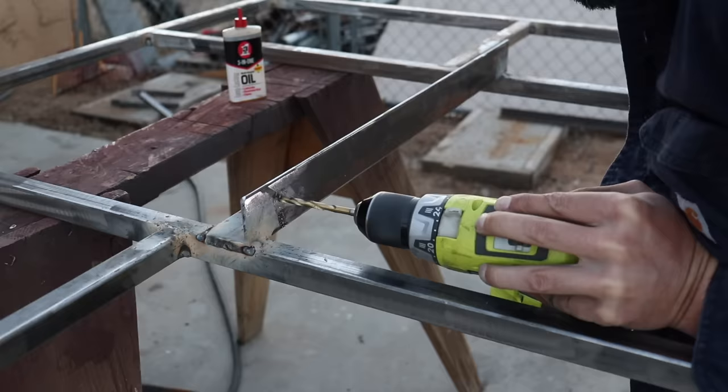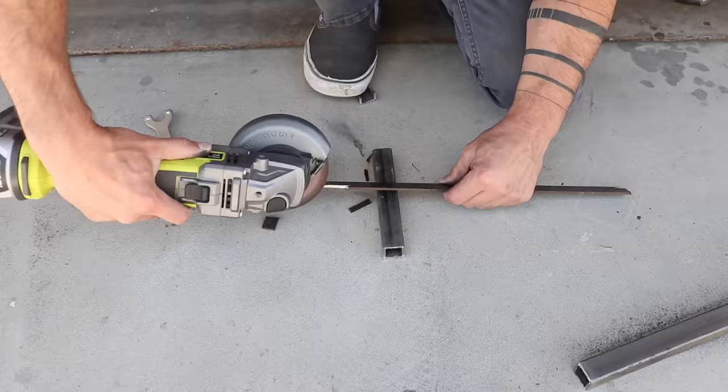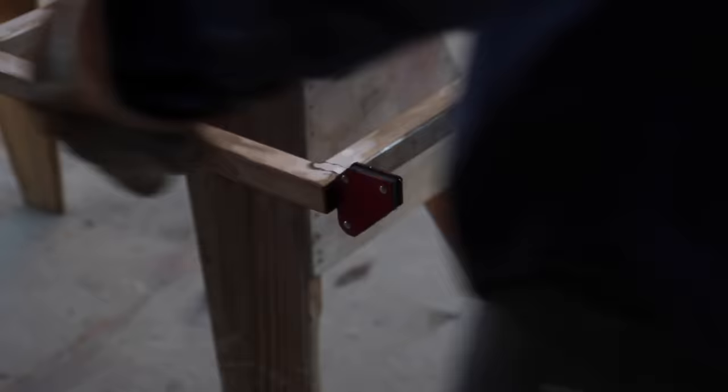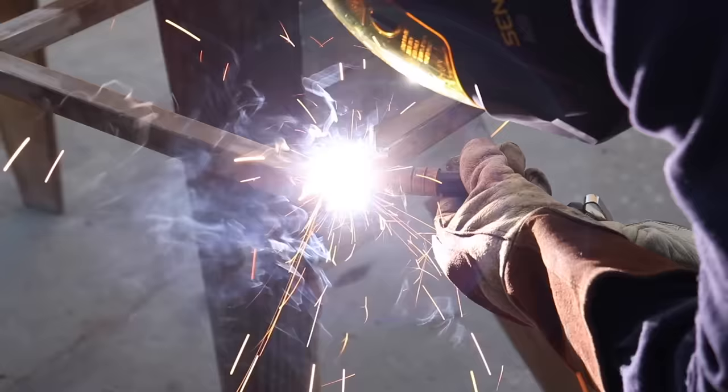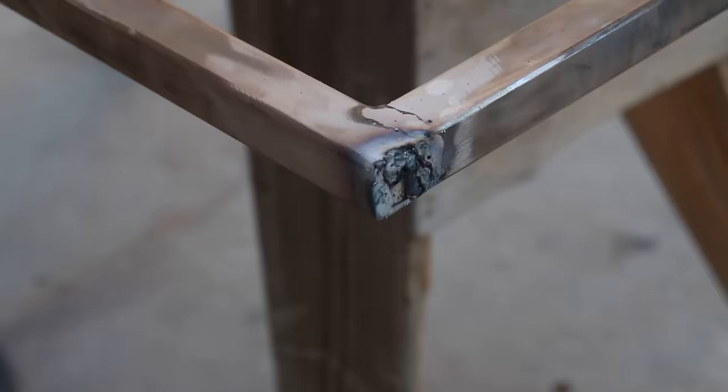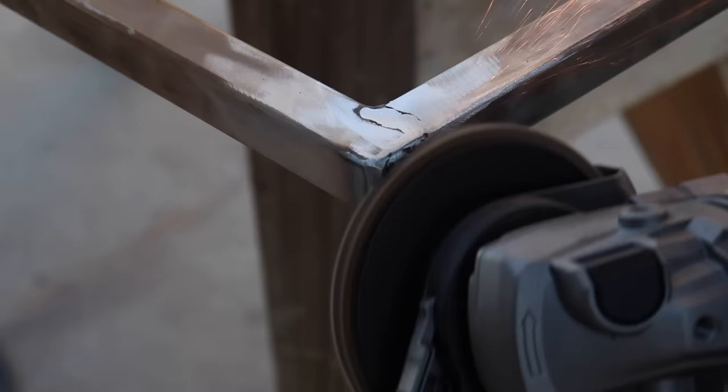Even though most of the bed frame isn't going to show, I still thought it'd be nice to close up the open ends of the tube steel, so I just cut some small square pieces of plate and then used magnets to hold them in place while I welded them to the frame. I then ground down the welds and there were still a few little bumpy areas, but no worries — I'll just cover that later with Bondo.